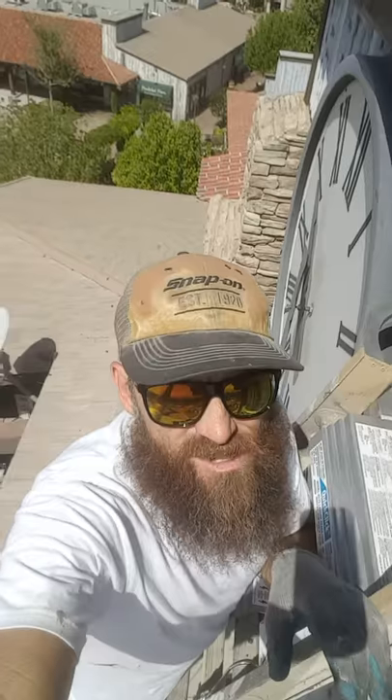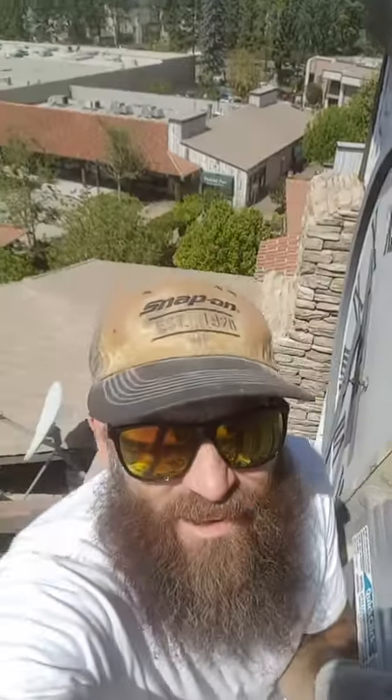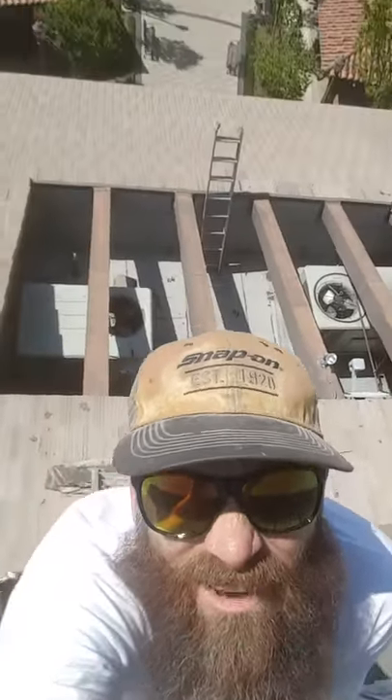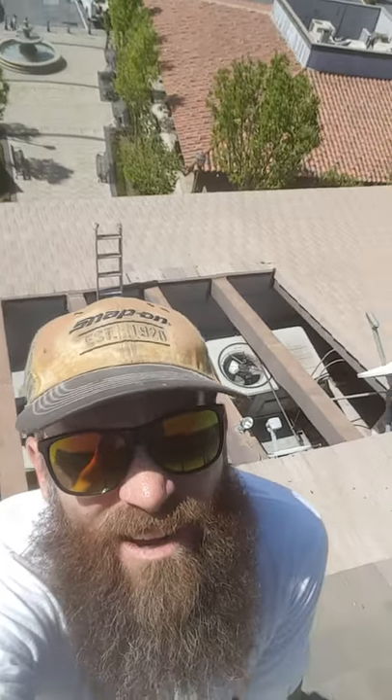Just get on a ladder, climb on a roof, with another ladder above all that, and you just paint.